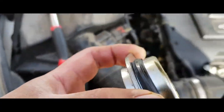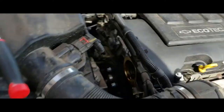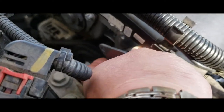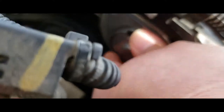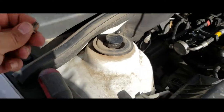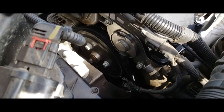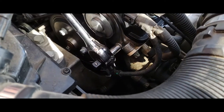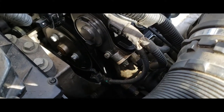After the new seal is put in place, it would be a good time to clean up the mating surface as well. Alright, nice and clean. Now all we're simply going to do is put it back into place — just like so, nice and snug. Now we're going to put in the screws and ratchet them down a little bit. Not too much — you don't want to over-tighten it; it is aluminum.